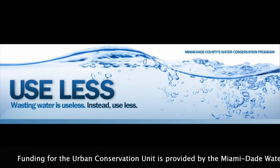Funding for the urban conservation is provided by Miami-Dade Water and Sewer Department. So we dug up the connection.